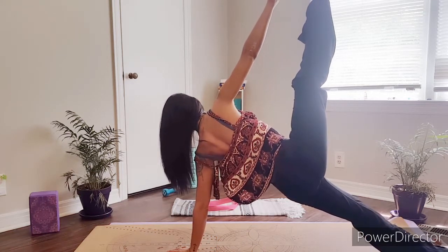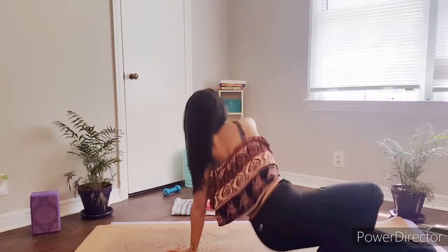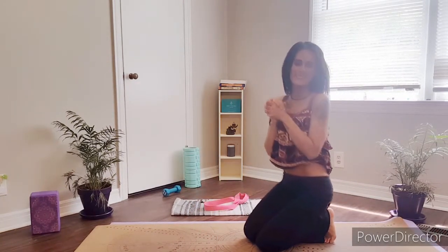Hold here for about 30 seconds. That is going to be it for this week's poses and prep, guys. I'll see you back on your mat next week. Thank you.